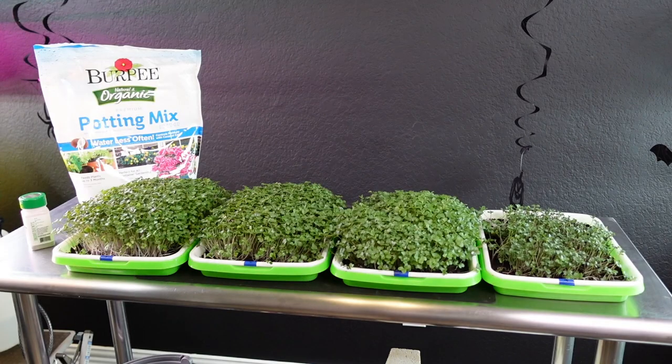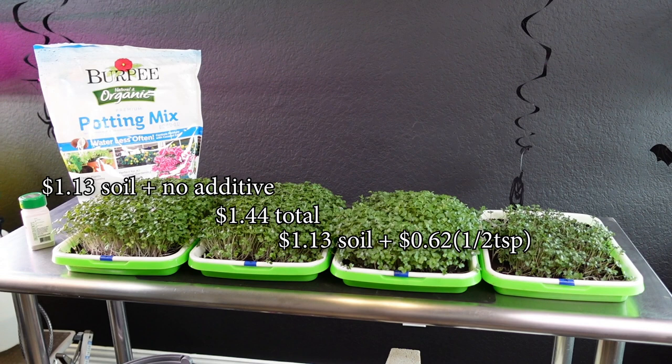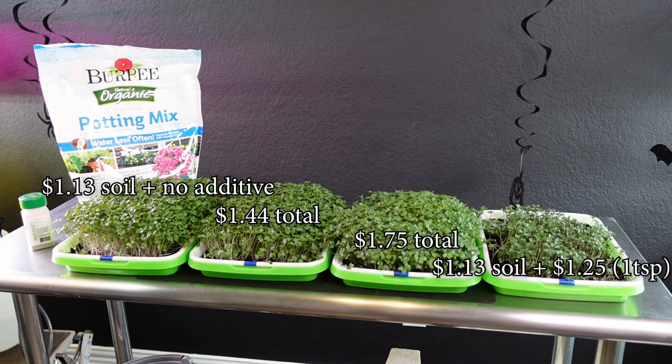Let me pop up a cost breakdown for all four trays. Tray number one — plain soil only — had a cost of $1.13 for just the three cups of Burpee Organic Soil, with no additives, so the total is $1.13. Tray number two had the same $1.13 of soil plus a quarter teaspoon of Joyful Dirt at $0.31, for a total of $1.44. Tray number three had $1.13 of soil plus half a teaspoon at $0.62, totaling $1.75. And tray number four had $1.13 soil plus $1.25 for the full teaspoon, bringing the total to $2.38.